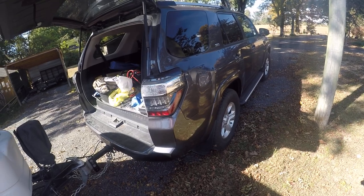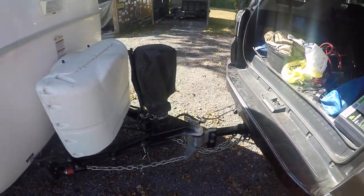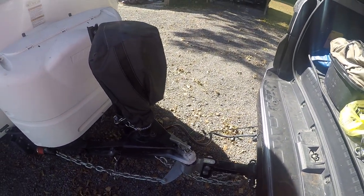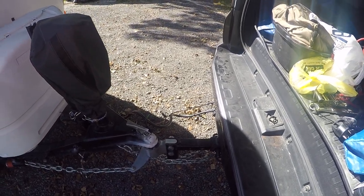I did jump on there this morning and go ahead and re-grease that axle — I did a video on that. I did a couple of videos on this Anderson hitch. They did send me a replacement piece; I haven't swapped it yet, but I'm going to. As you can see, my Anderson is now attached and I've got my safety chains on.